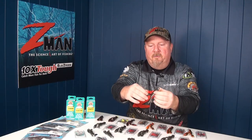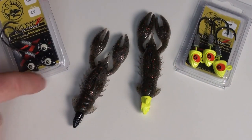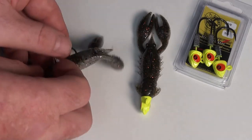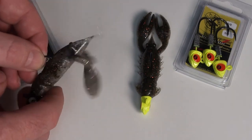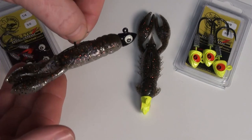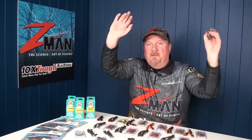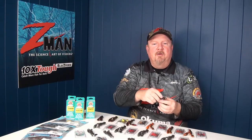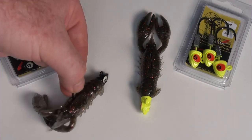Those hook sizes open up other models in the TT Lures range that use that same Mustad black nickel ultrapoint chemically sharpened heavy duty hook. We've got the Big Eyes — painted jig heads with a big 3D eye which acts as a strike trigger. It makes a pretty interesting presentation because we've got that glow eye on a black head. When that thing floats down to the bottom in amongst the weed, drains, or edges, that glow eye is going to stand out and attract the attention of the fish. The claws are waving around, they grab them — fish on.